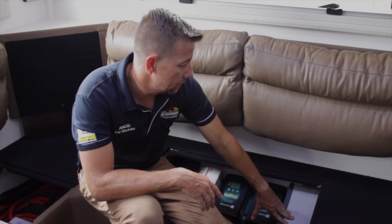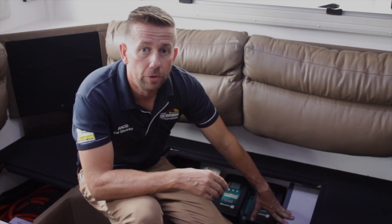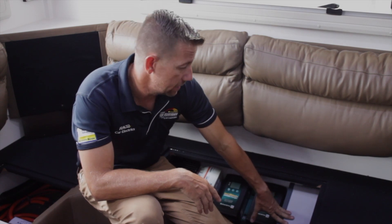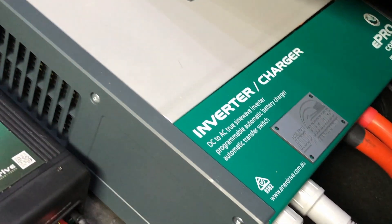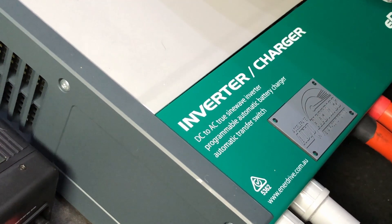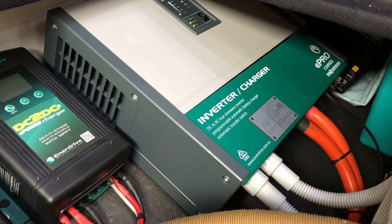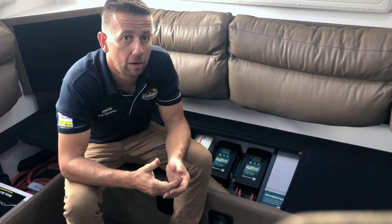Down here we have the Enerdrive ePro Combi 2000W charger inverter. It is an all-in-one combination of a DC to AC pure sine wave inverter, an advanced multi-stage charger, and a high-speed AC transfer switch. The main task of the ePro Combi inverter charger is to act as an uninterruptible AC power supply, or UPS. In case of disconnecting the van from 240V, the ePro Combi immediately stops charging the battery, releases the AC transfer switch, and activates the inverter to take over supply of all connected loads. Basically, this inverter is what runs all the 240V appliances like the air conditioning system, the microwave, and the power points.